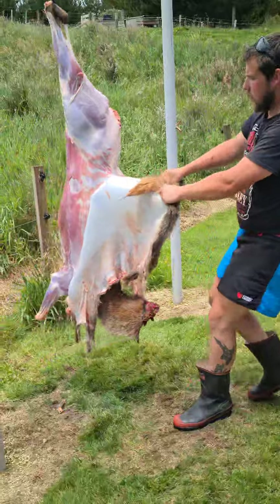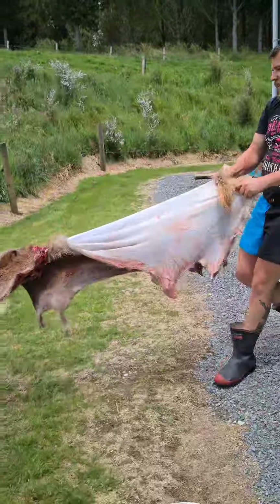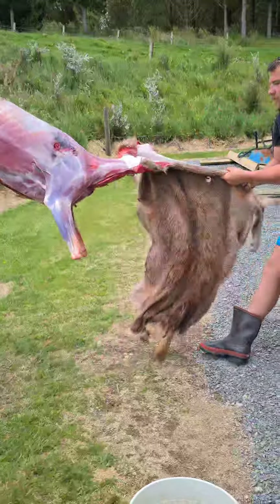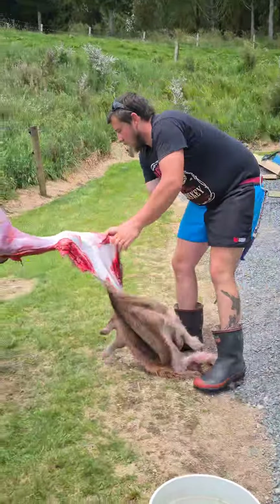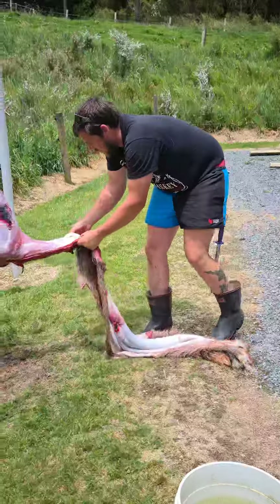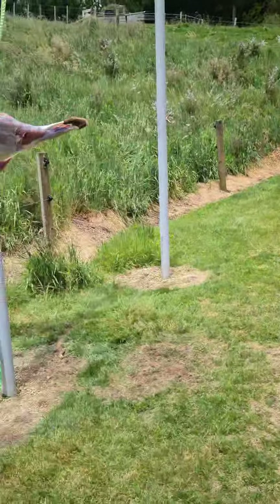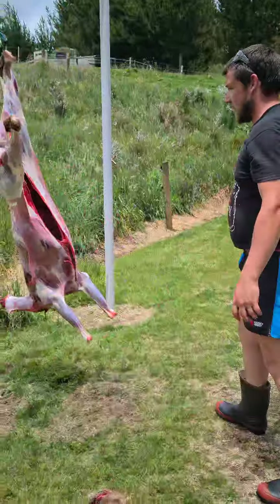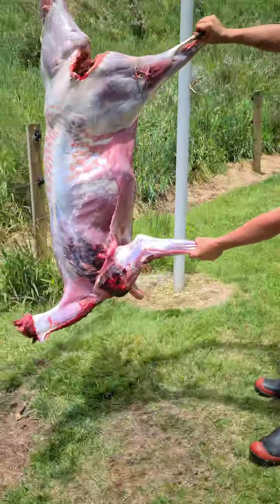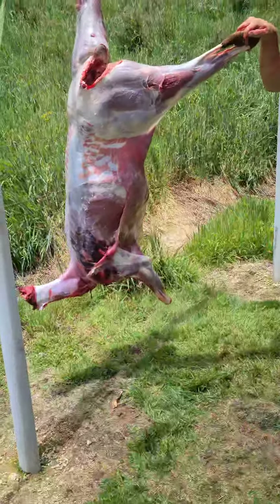Throw your skin up a bit using more grip — just like that. And obviously you can see that thing's munted through there, that's the reason all that's torn. But good enough for me.